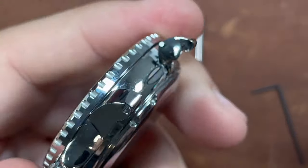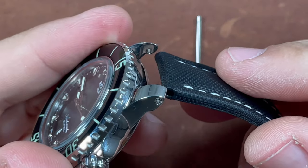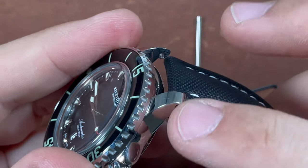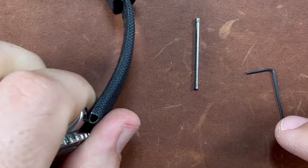And now, as you can see, we can go ahead and replace the strap. You just repeat the reverse: put the screw tube in all the way, put that tip in, put pressure on one end, and screw it back down. So that easy.